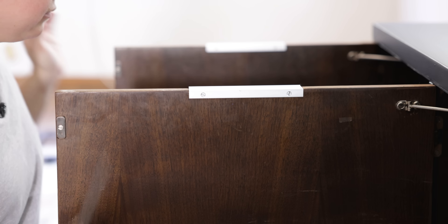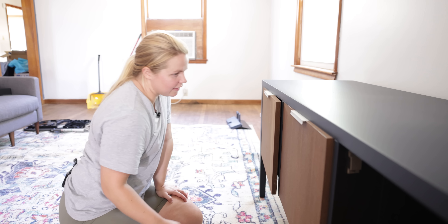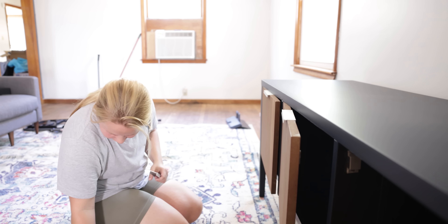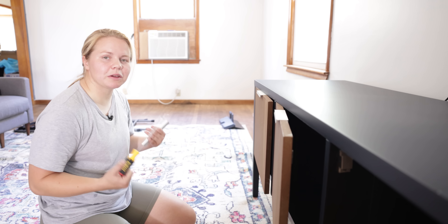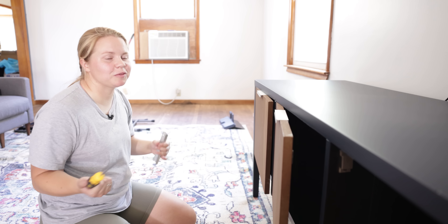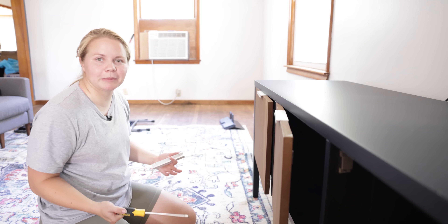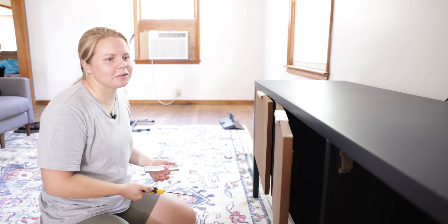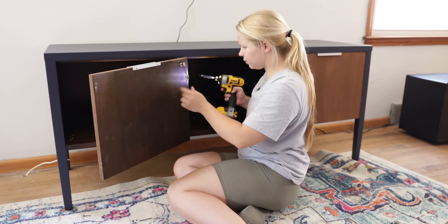I think it did matter which door goes where. This one is definitely not fitting, and this one's too small for this opening. I hate it when that happens! This is why you label them and put them in the right spot. I had them all laid out in order, then Neiman was helping and grabbed them all and put them in a pile, so I didn't know which one was which. Now I get to take them all back off and put them on in the right spot.